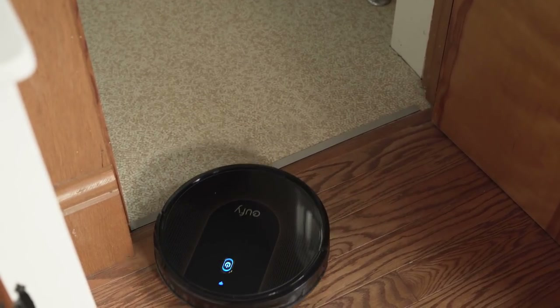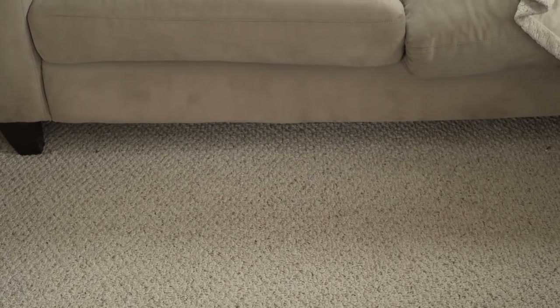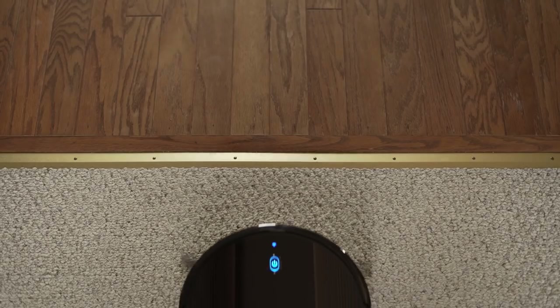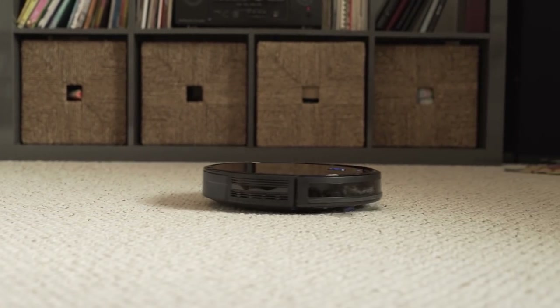The RoboVac 30C's low profile allows it to fit under furniture easily. It was able to get under our couch, which we definitely can't reach every time we sweep. Volume wasn't an issue either — operating on max power is noticeably louder than standard, but it is still easy to ignore.